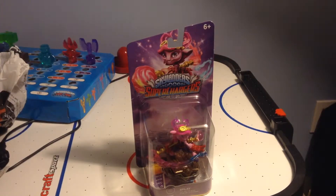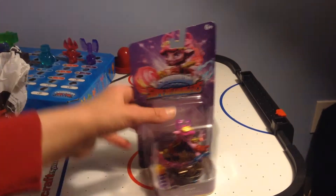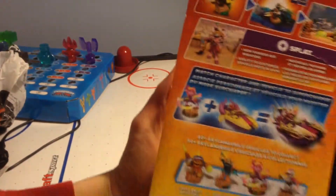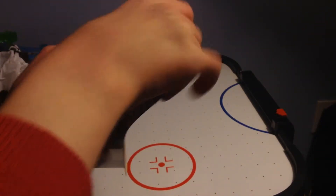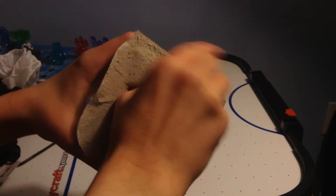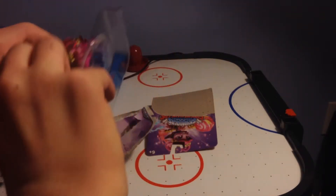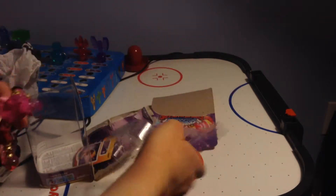Hey guys, today I'm going to unbox Splat. Just picked her up at Best Buy. And here's Splat.